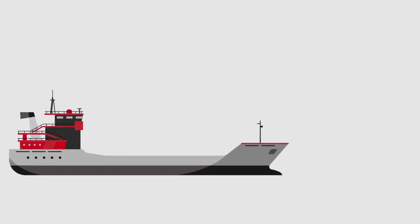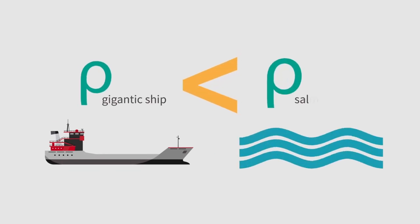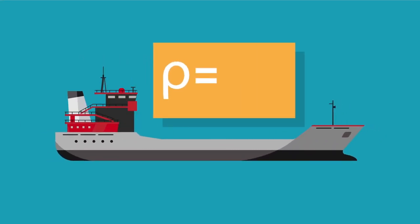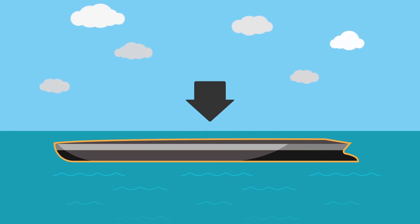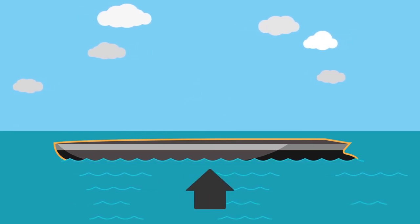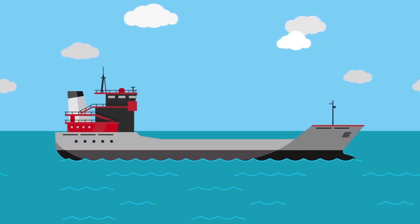But how is the density of the gigantic ship less than that of the salty water? The ship's density is equal to the sum of the mass of the steel hull and the mass of the enclosed air, which is negligible, all divided by the ship's very large volume. The large volume of the hull enclosing air reduces the overall density of the ship, allowing it to float on salty water.